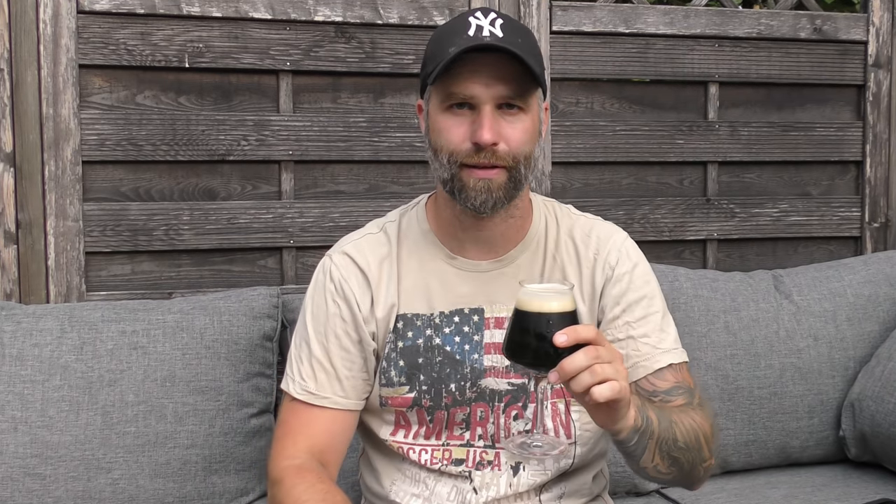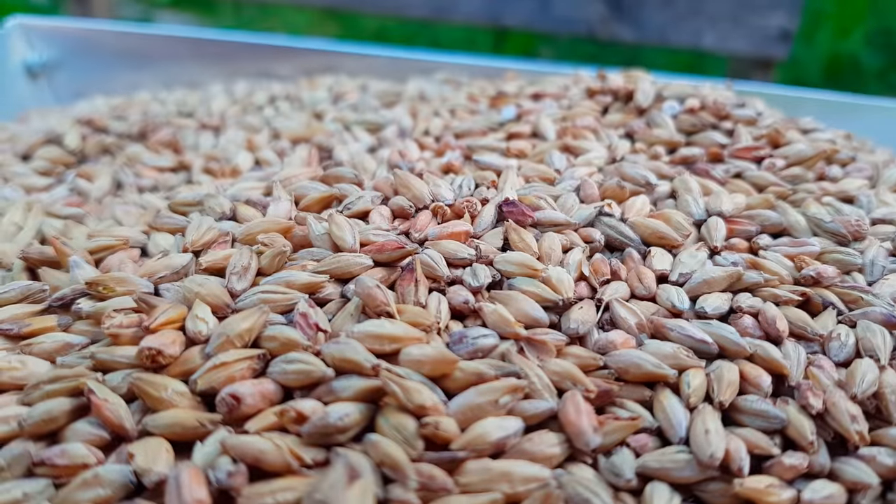First let's have a look at the brew footage and then we'll come back and taste the beer, go through the recipe, draw a winner, and talk a little bit more about coffee in beer. Cheers! Let's get this crushed.